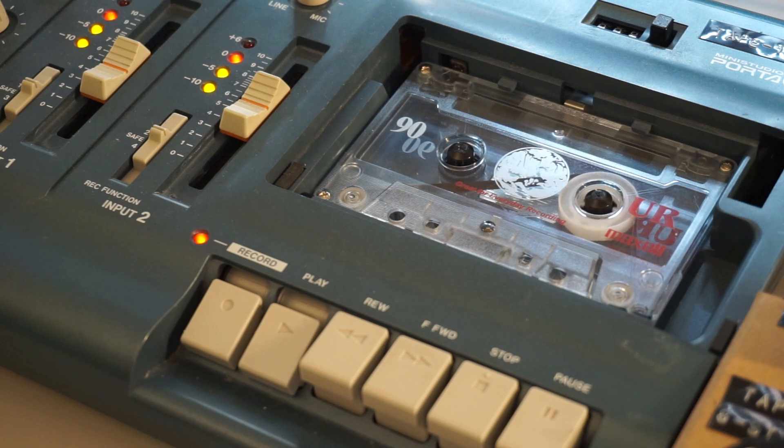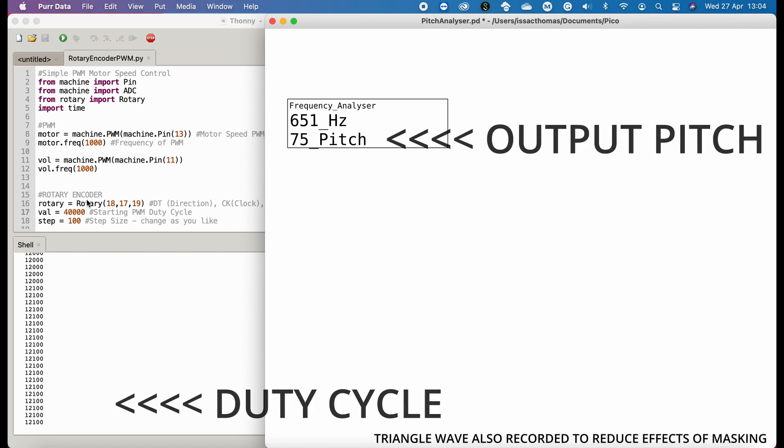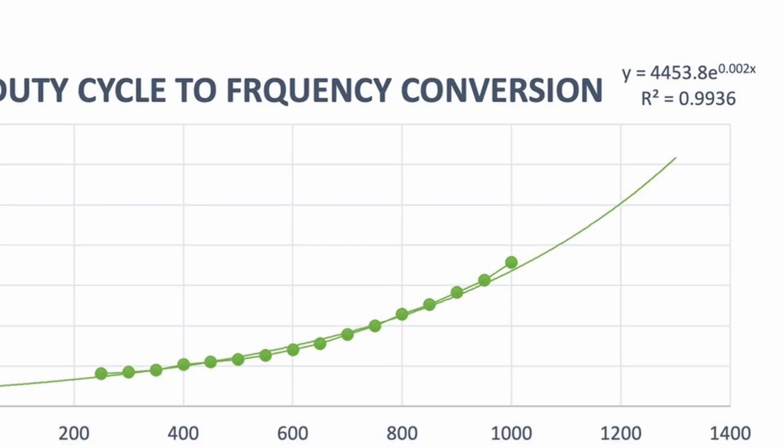One of the main aims of the project was to control the speed of the motor with musical note values. To do this, I had to find the correlation between the duty cycle of the pulse width modulation and the playback speed. I started by recording a 1 kHz sine wave to tape, and then recorded the duty cycle at each 50 Hz decrease in pitch. With these results I then calculated the exponential correlation function in Excel, which allowed me to calculate the duty cycle needed to play back the tape at any desired frequency.